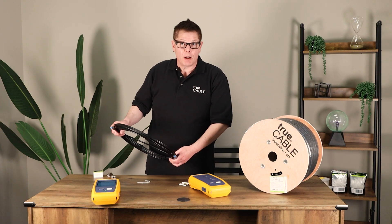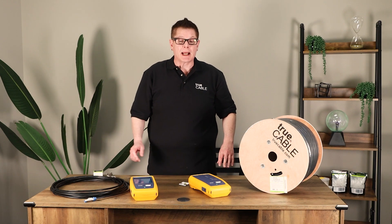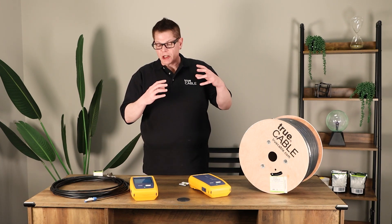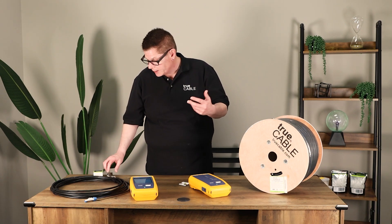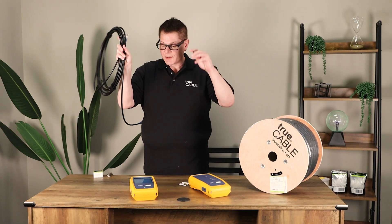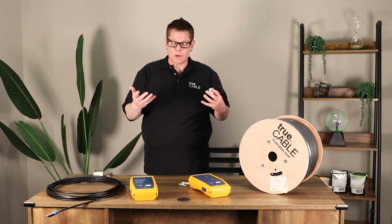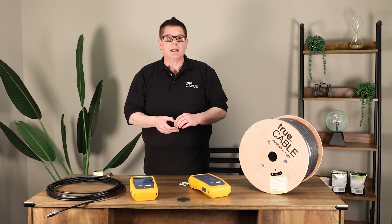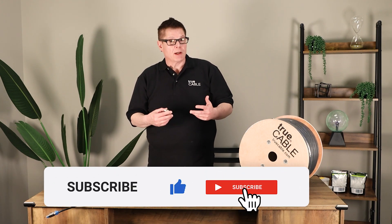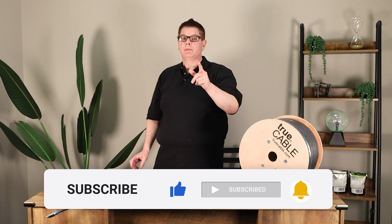If you have any questions, please leave them in the comment section below. If you want to look at termination videos — like how to put on a shielded field termination plug or a shielded keystone jack — there's plenty of content in our Cable Academy, which also has videos on YouTube. Subscribe to our channel, give us a thumbs up or down as you see fit. Have a great day — happy networking.